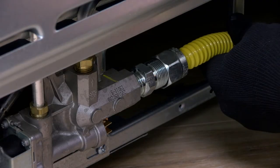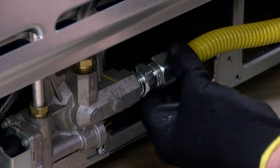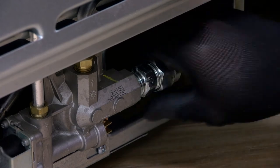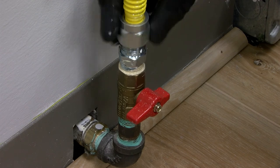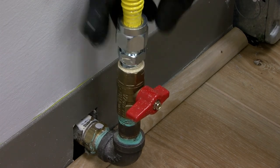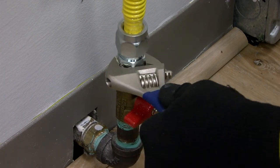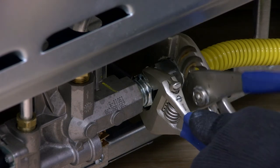Next, attach the flexible gas supply line to the openings of both adapters. All connections must be securely tightened, but avoid over-tightening.